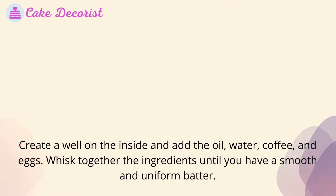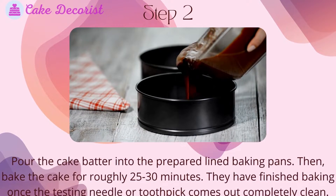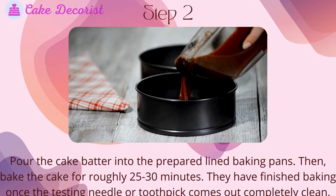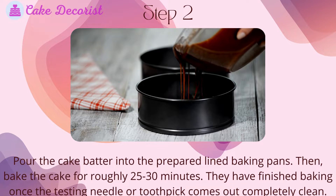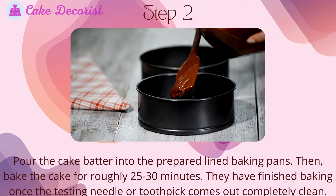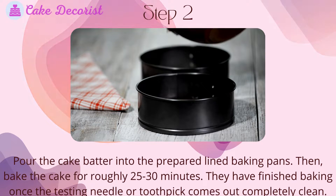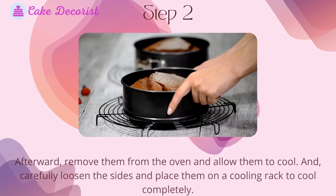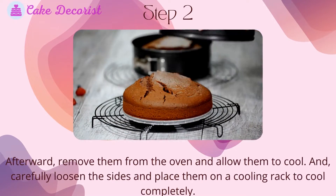Whisk together the ingredients until you have a smooth and uniform batter. Step two: pour the cake batter into the prepared lined baking pans, then bake the cake for roughly 25 to 30 minutes. They have finished baking once the testing needle or toothpick comes out completely clean.